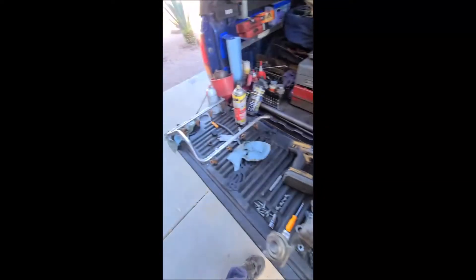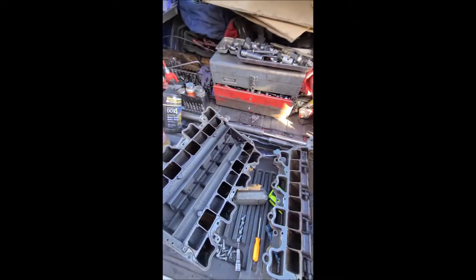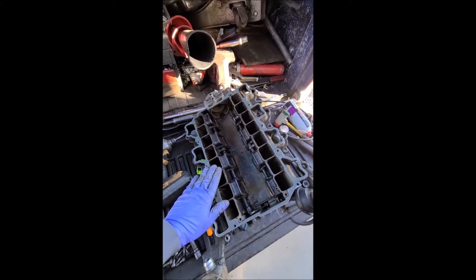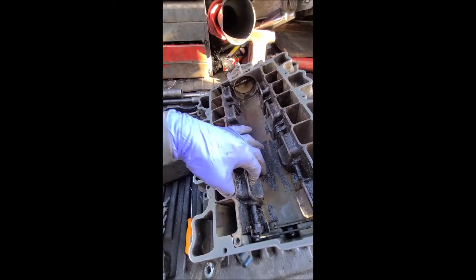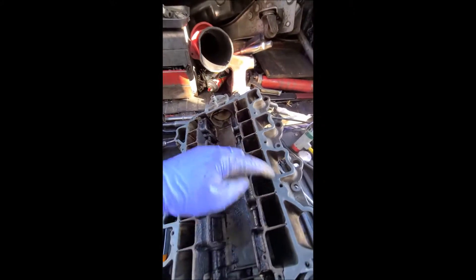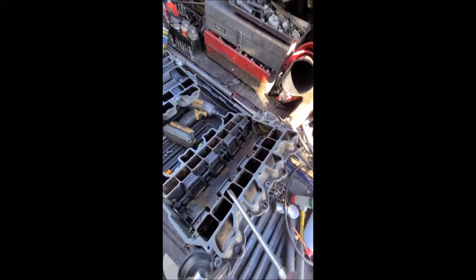First you have to take the intake off, the fuel rail off with the injectors, and unbolt the upper plenum — leave that alone. This runner control is the pain in the butt; it controls the intake runners. I had to spray decarb and gently pry — it's aluminum so you still want to be careful.